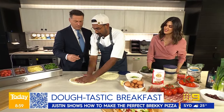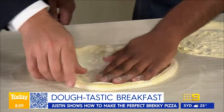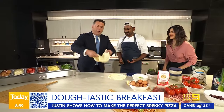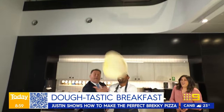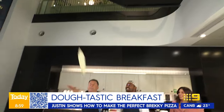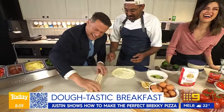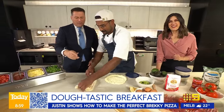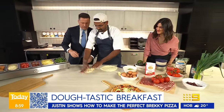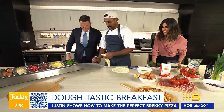You can throw it around a bit if you want. Kyle gives it a go — and we've got a pretzel! We innovate here on the Today Show. We can make that work, just chuck it on.